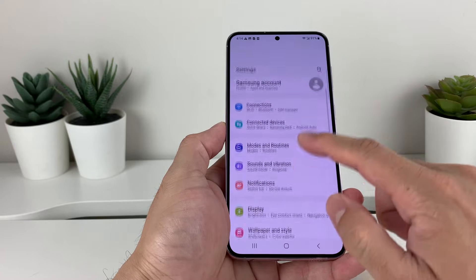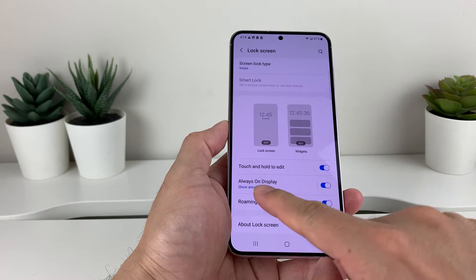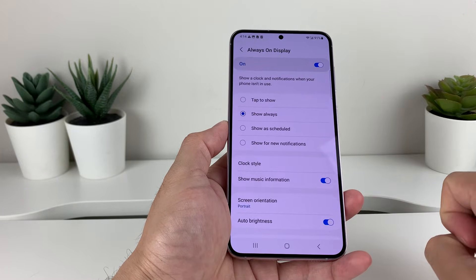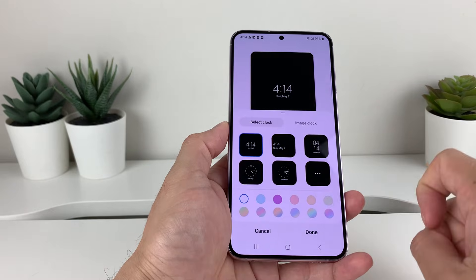Once we open up settings, all we'll do is look for lock screen. And in the lock screen, we want to click on always on display settings. And once you do that, you'll see there's an option for clock style. So, we click on clock style.